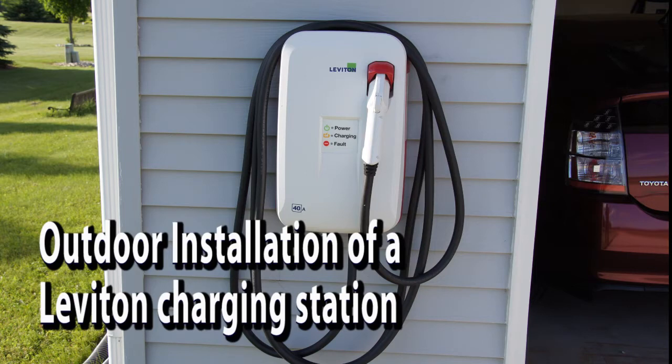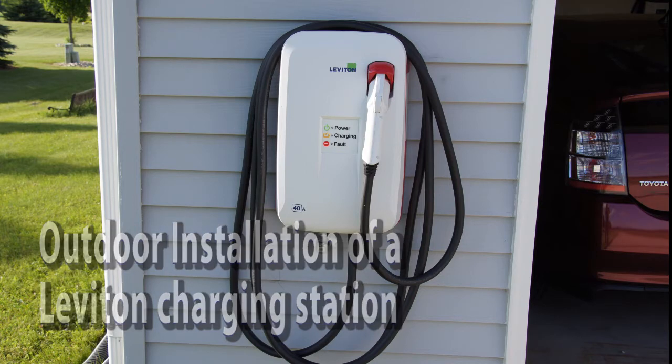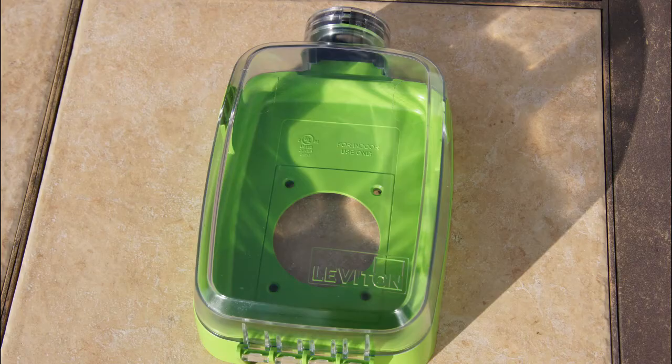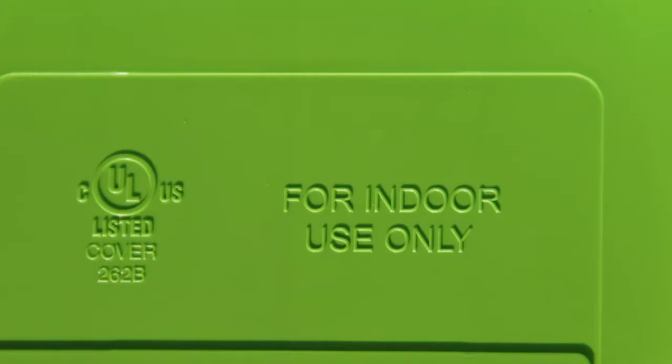Outdoor installation of a Levanton charging station. I've been noticing that quite a number of people have actually installed their charging stations in an outdoor application — basically a wet location — using a conventional plug. This is not safe and poses a potential shock hazard. Here is the cover that is supplied by Levanton for their installation kit. You can see that on the inside it says 'for indoor use only.'